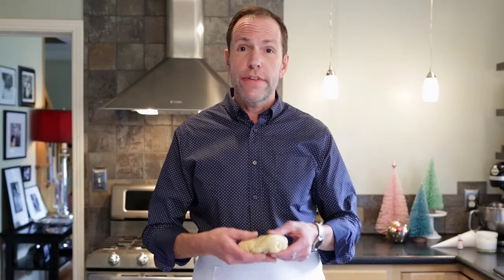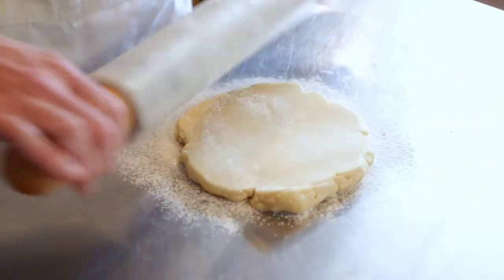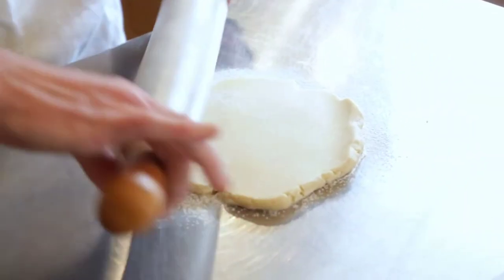You're going to start with your favorite sugar cookie recipe. Make sure your dough is well chilled, and gently work the dough back and forth.